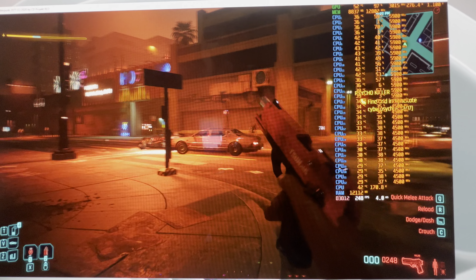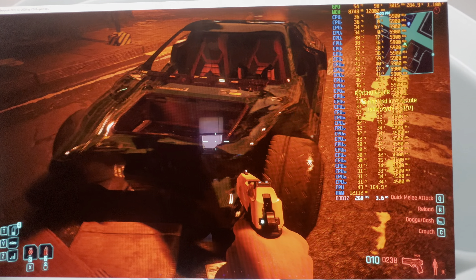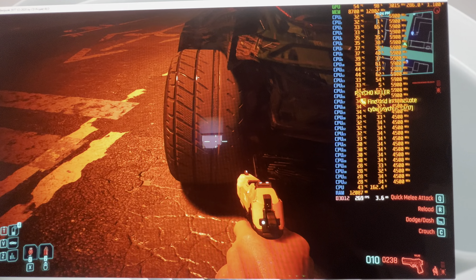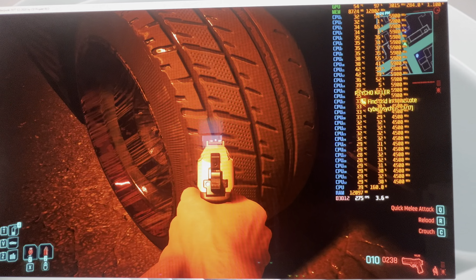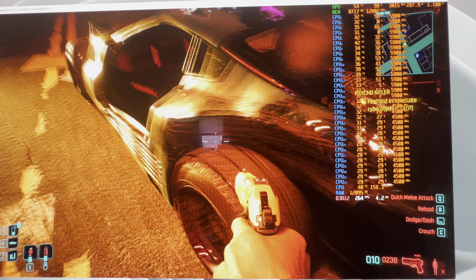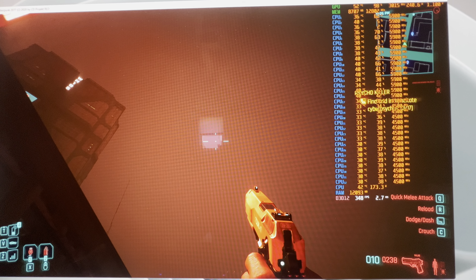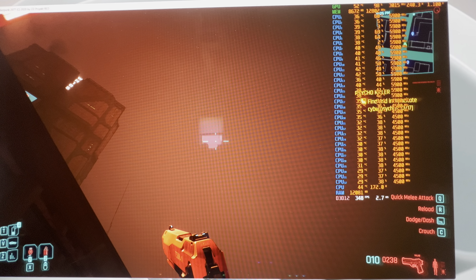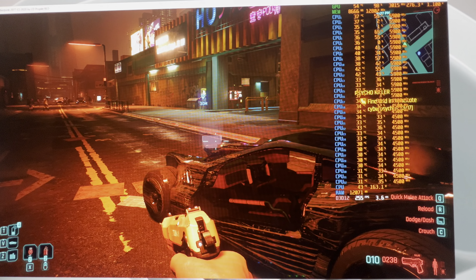This CPU is an absolute beast. Look at that car — they put some massive tires on it. We're getting like 280 frames. Looking up at the sky we're getting 347, 348, and we're still not CPU bottlenecked — we're at 98% GPU usage. That tells me this CPU can handle an even stronger graphics card in Cyberpunk.